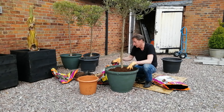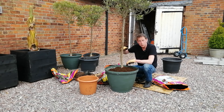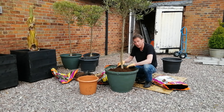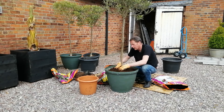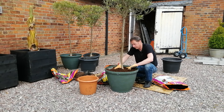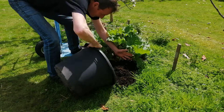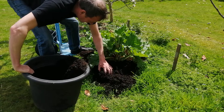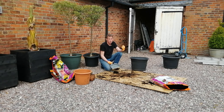Some of this compost is quite compacted in the bag, probably because it's been stacked up on pallets, possibly because it's been in the bag for a while as well. So I'm just breaking the lumps up, getting some air into it, and letting the roots grow into it. The spent compost won't go to waste because I'll use it as a mulch around some of the borders, and it has actually got some root matter in there, so that's got to rot down anyway and produce some nutrients.